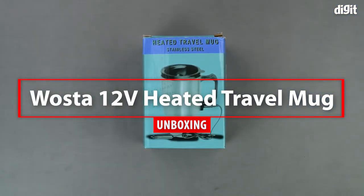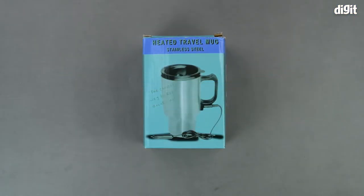Hello and welcome to Digit. In this video, we will be unboxing the Worcester 12V heated travel mug.